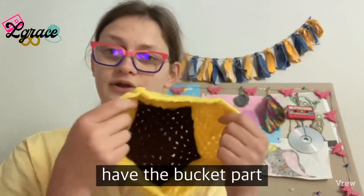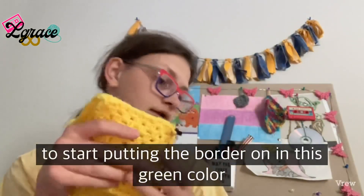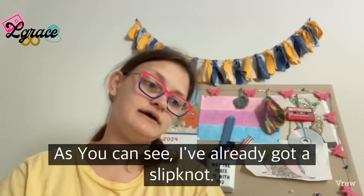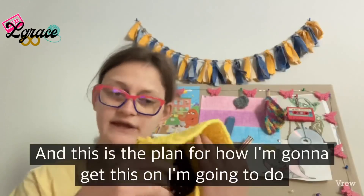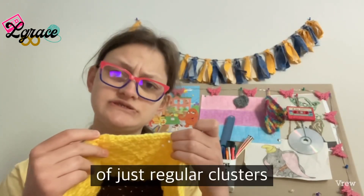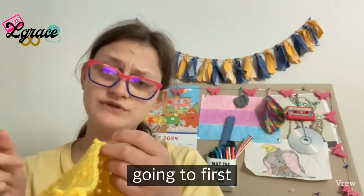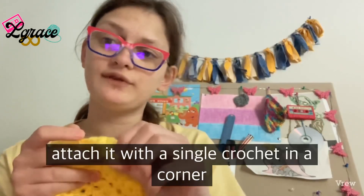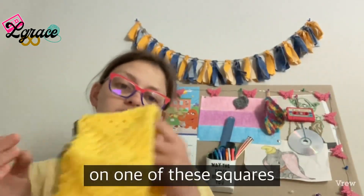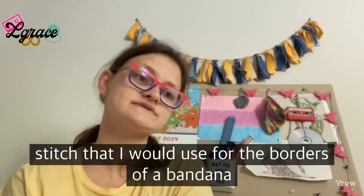We have the bucket part of the hat all put together, and now I'm going to start putting the border on in this green color. I've already got a slipknot ready. The plan is to do a couple of rows of just regular clusters of double crochets, first attaching it with a single crochet in a corner on one of the squares.